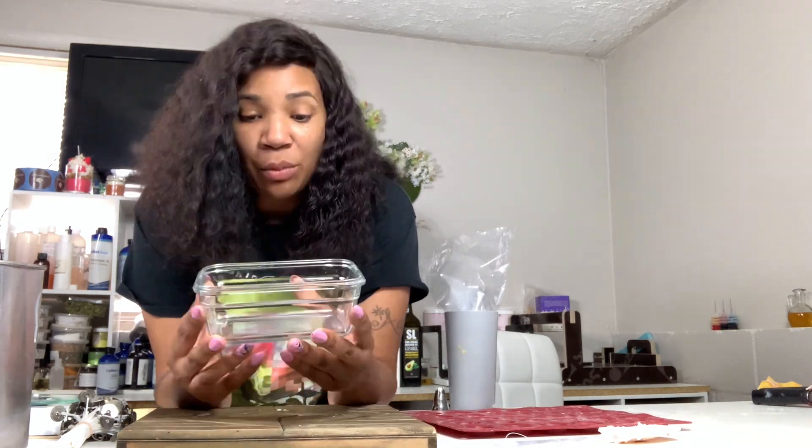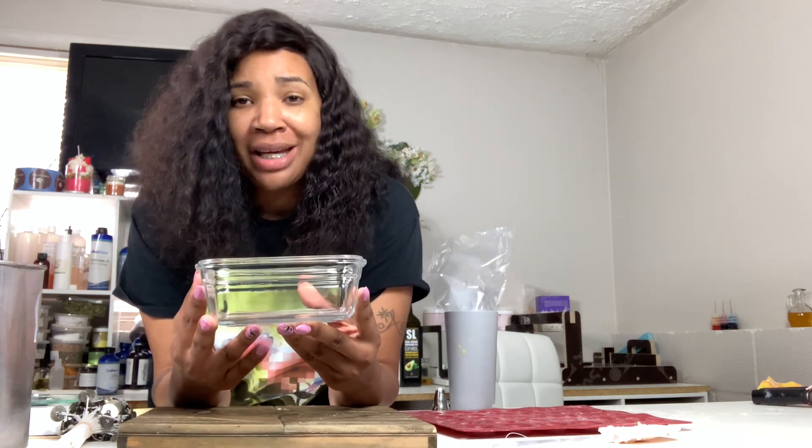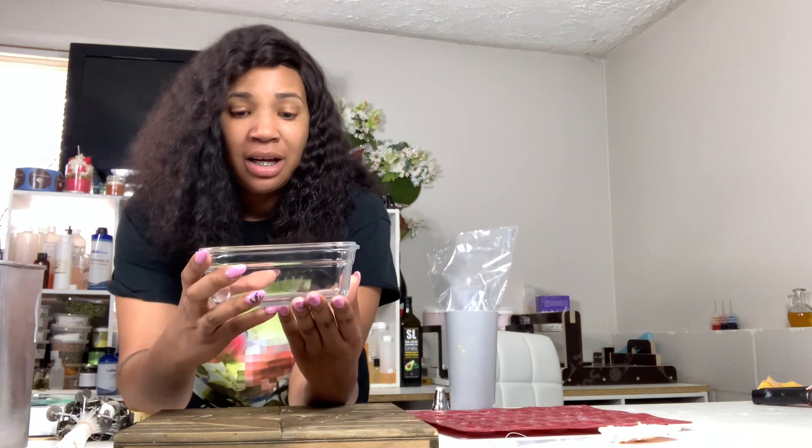We're going to take this — it's kind of like a Pyrex but it's not — we're going to wick it four times, put four wicks inside, and make a whole pan. When you come over on Thanksgiving or Christmas and see that banana pudding laid out, you're like 'oh my god, this is going to be a good dinner.' That's what it'll be like when they see your candle. This is going to be one of your high-end selling candles because it's a lot of wax.